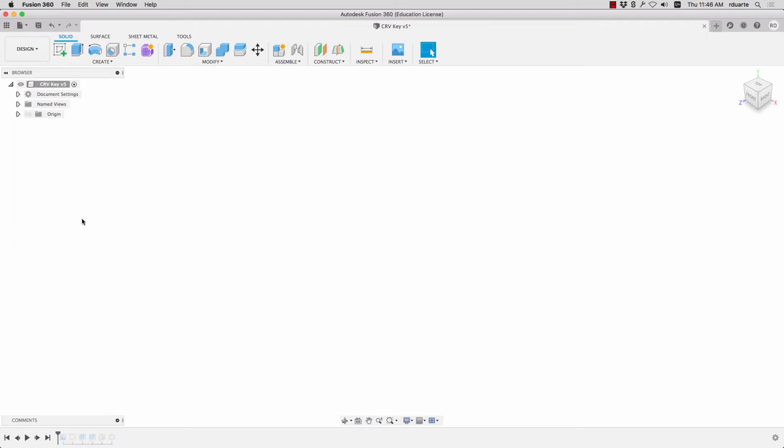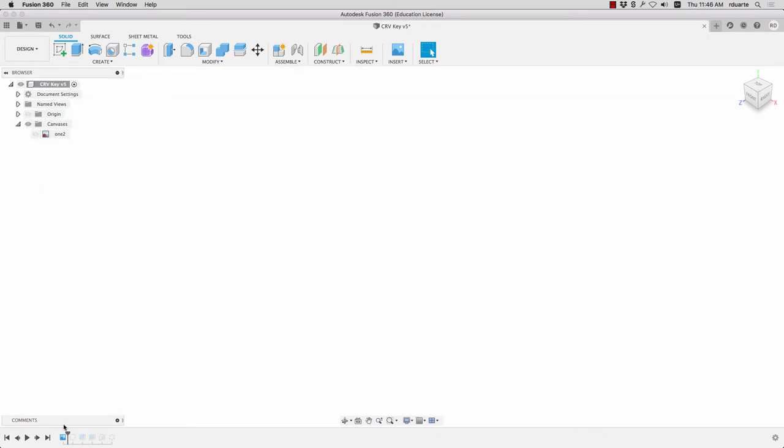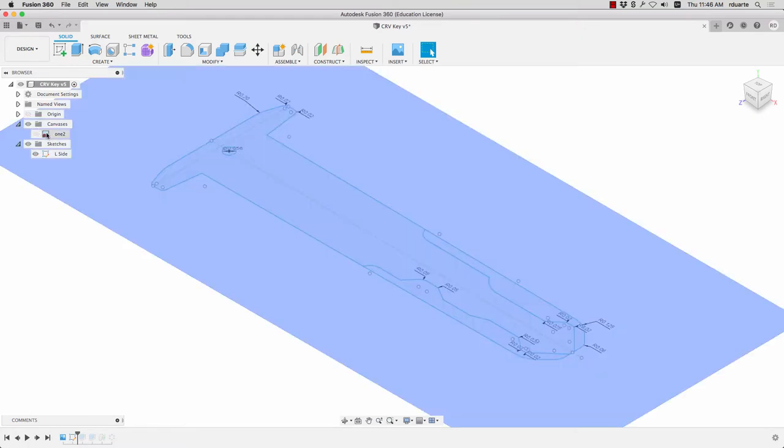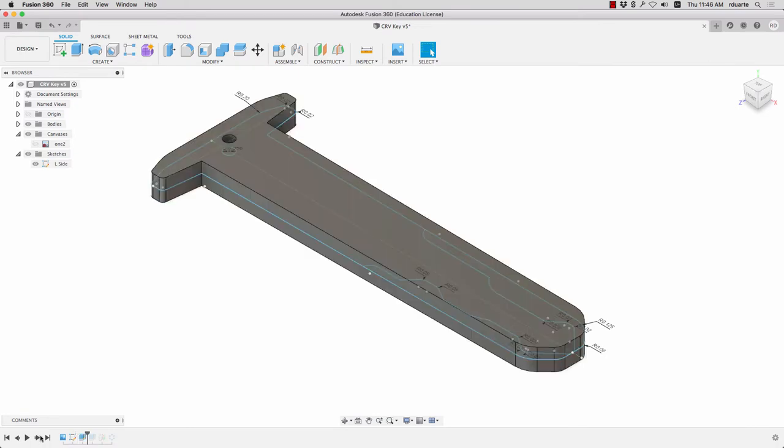Here I am in Fusion 360 and I'll walk you through the whole process. Once I got that regular 2D scan from the photo scanner, the first thing I did was import it as a canvas. There is the key image just as I scanned it. Based on that I first calibrated it so it was the right size, then I made a sketch and basically traced all of the features of the key. The next thing I did was extrude it to the thickness — I measured the thickness of the key and extruded it to the overall thickness. I then extruded down all those features of the key, measuring the height of that feature and extruding it.